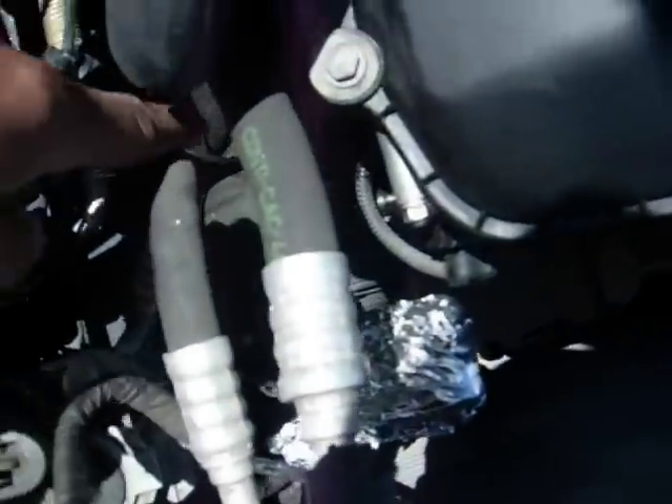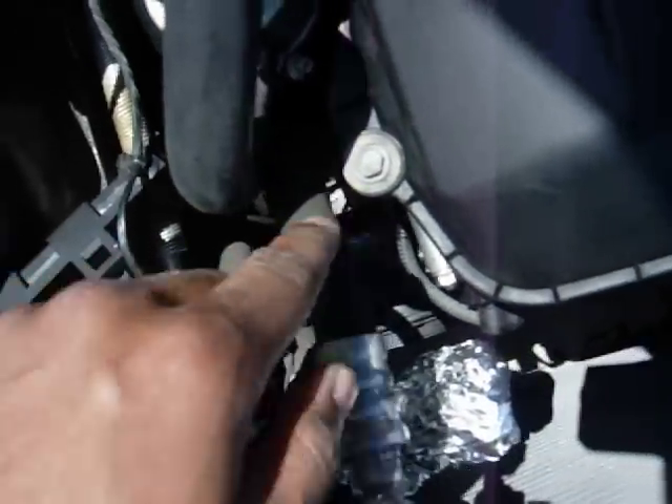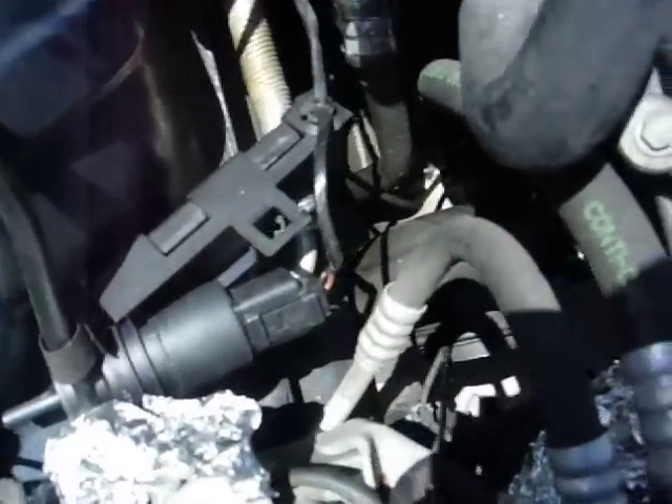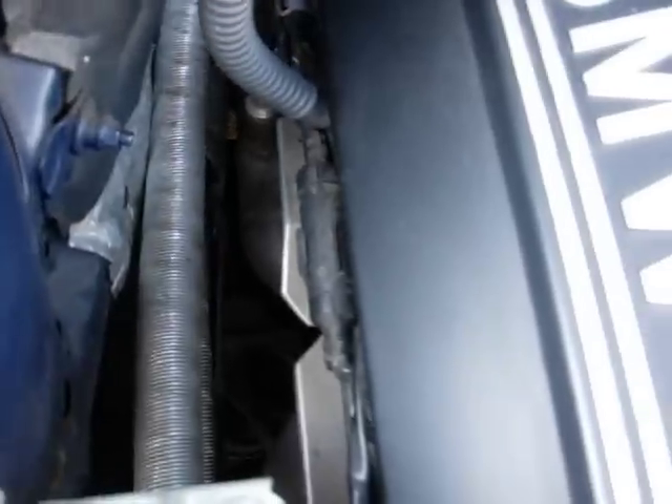It looks like the oil is leaking on the passenger side right above the AC compressor, because the AC compressor is actually covered with oil. Along this area there's a bit of oil too. When oil leaks off the valve cover gasket on the M54 — the BMW 3 Series — you can smell it because it burns off the headers right there under the engine bay, which is really hot when you're driving and accelerating. Oil leaks from there onto that and kind of burns off in like a white smoke. You'll either see white smoke or smell oil burning inside your car.